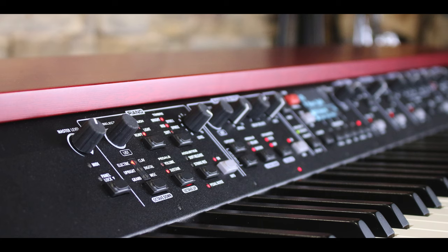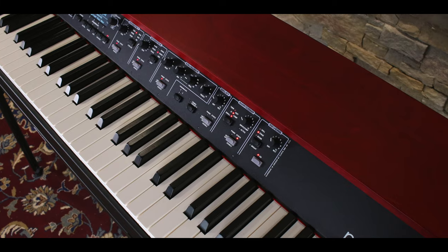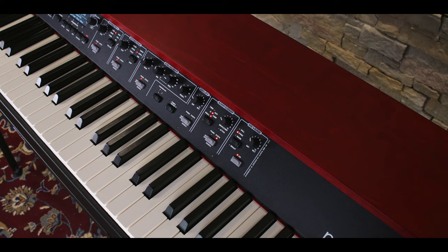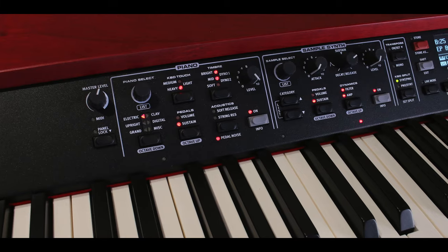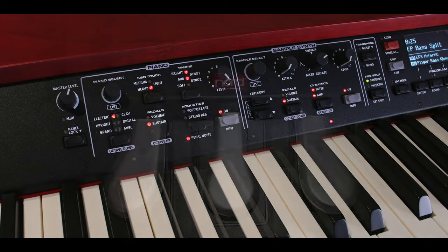The Grand also has a unique advanced string resonance. This reproduces the intricate interplay of piano strings resonating at their fundamental or harmonic frequencies when other notes are playing on the piano sample. It also adds the ambience of a real piano when playing with the pedal down. The piano section features dedicated piano filters for acoustic and electric pianos, accentuating softness, mid or brilliance.